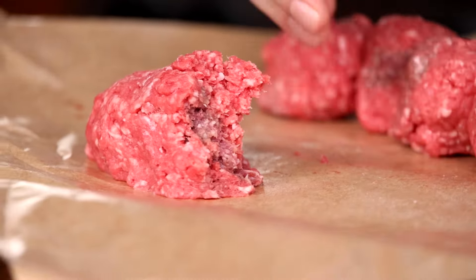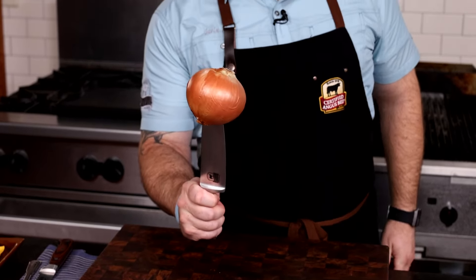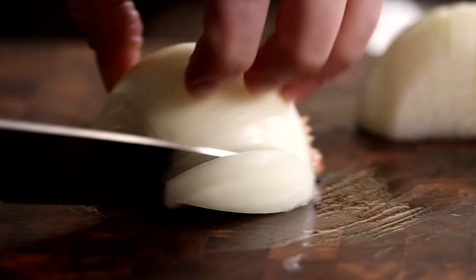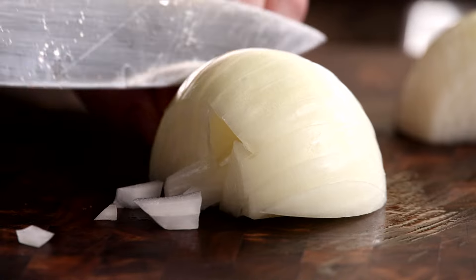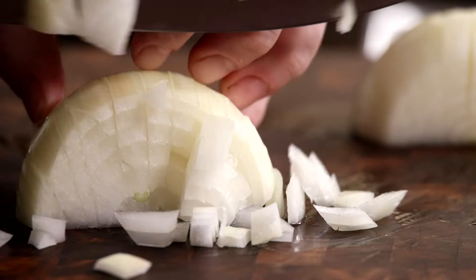Refrigerate the beef while you prep the rest of the ingredients. Next, let's go to work on this onion. A medium dice is a good size, because too small and the onions will burn right away, and too large of a dice and they won't cook through. It's nice to have a little texture to the onion, but you don't want them totally raw.